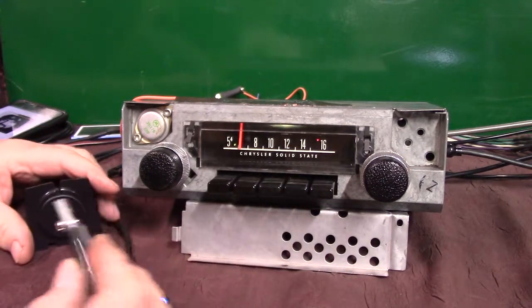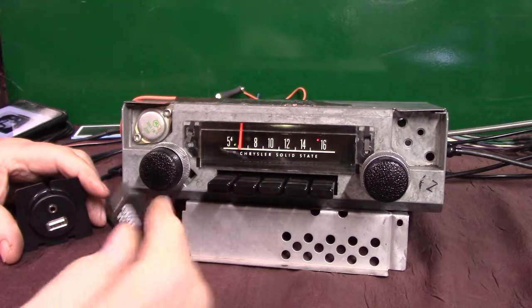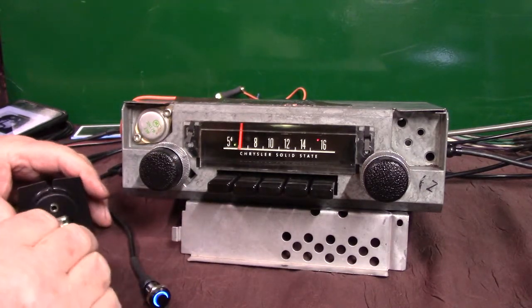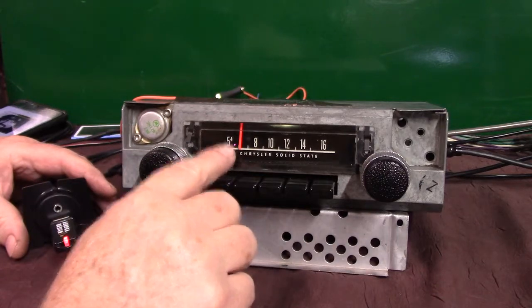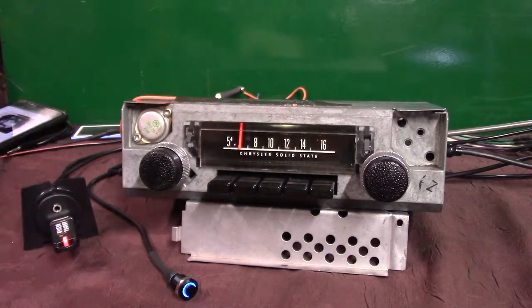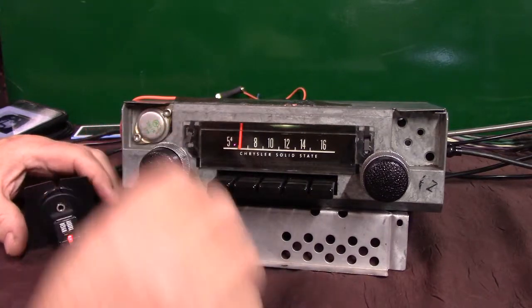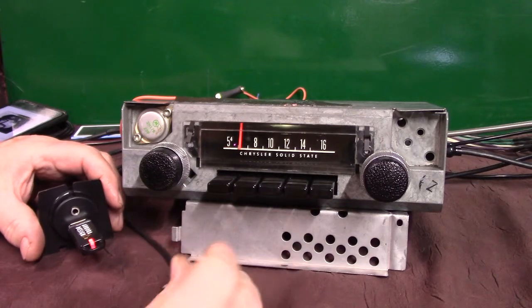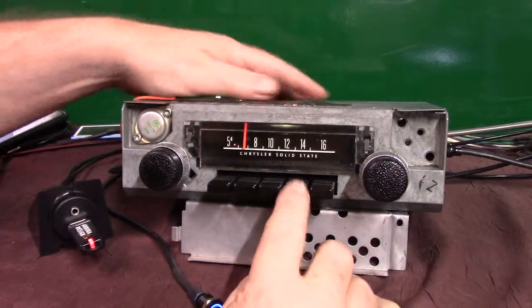Now we're going to do the thumb drive — a lot of people like to hide these. No need for it to be sticking out because you can operate it all from here. You'll get one of these with this video on it, some music, and the file's already built for you. All you got to do is add to it or take off what you don't want, and just plug it in and go straight to it. The light changes colors. Same way as operating your phone — you can use the push button, once to advance, twice to back up or repeat, or the tuning knob, or the push buttons.